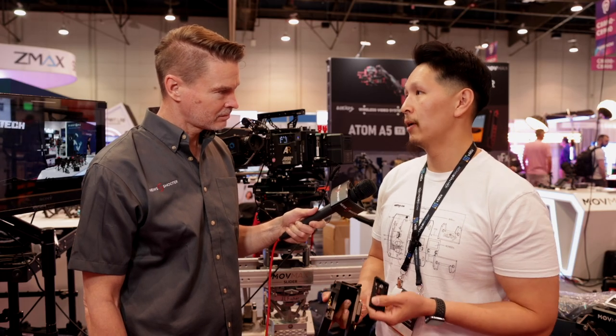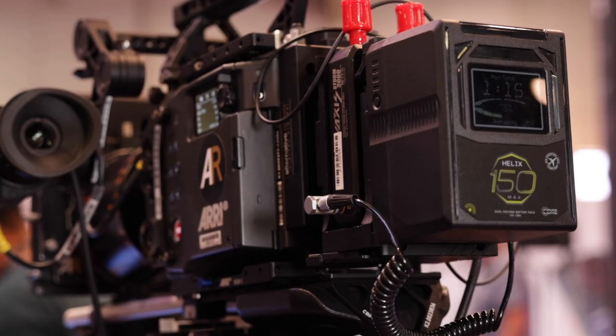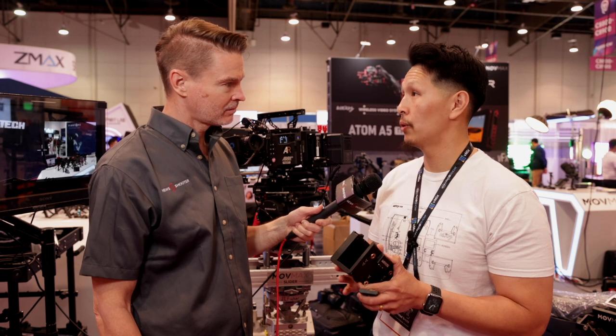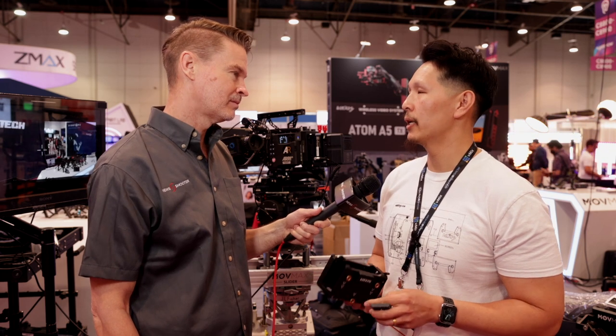We're making it so that it's versatile. It will not only work on the Alexa 35, but also work on other cameras that don't need high voltage. This is going to be available in both gold mount and V mount. It will be available in gold mount in about two and a half weeks. We're currently working on a V mount system with Core as well — we don't have a timeline yet, but yes, it will be available.